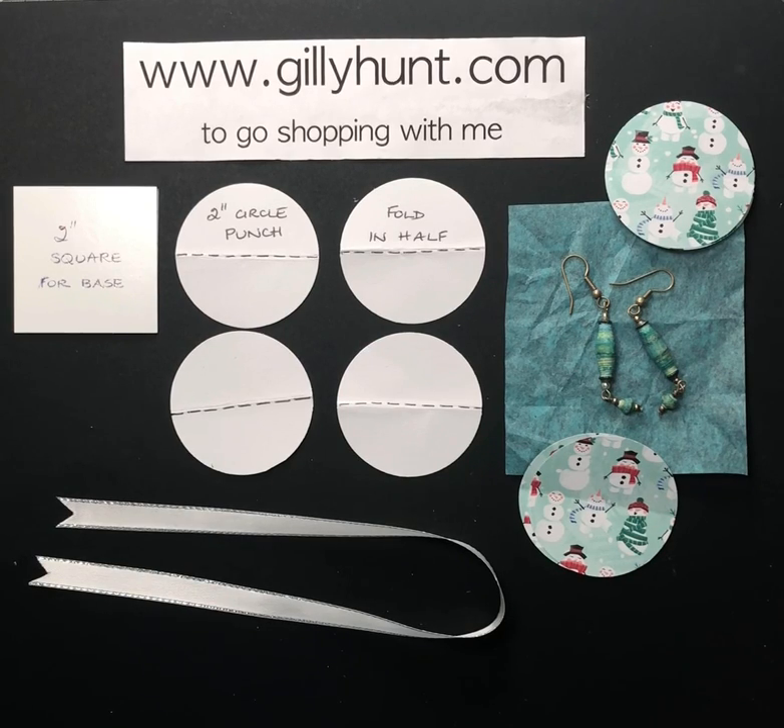Hi guys, it's Jilly Hunt here. I'm just bringing you a little bit of a fun simple project and I'm going to show you as I go along. I'm not going to show you the finished thing until it's finished because then it will be the finished thing.